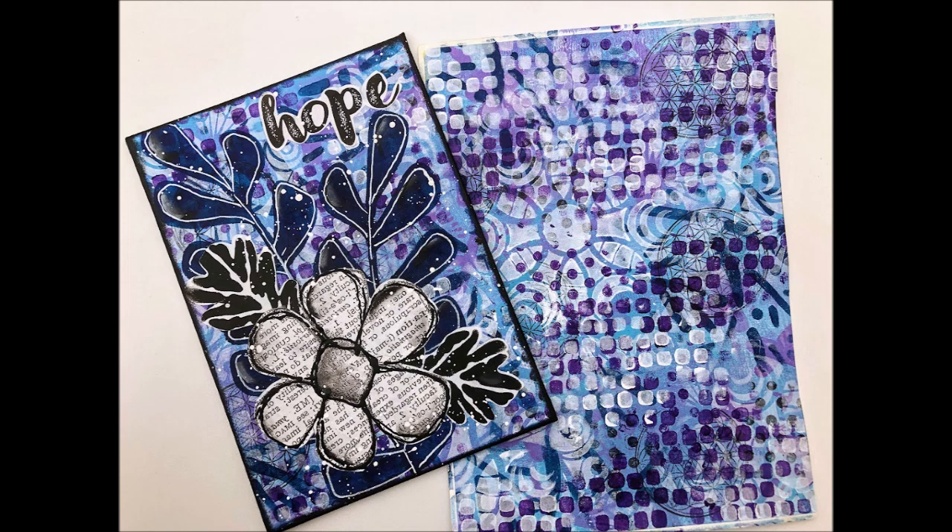Stay tuned for more videos using my sticker paper. Until next time, go get creative!